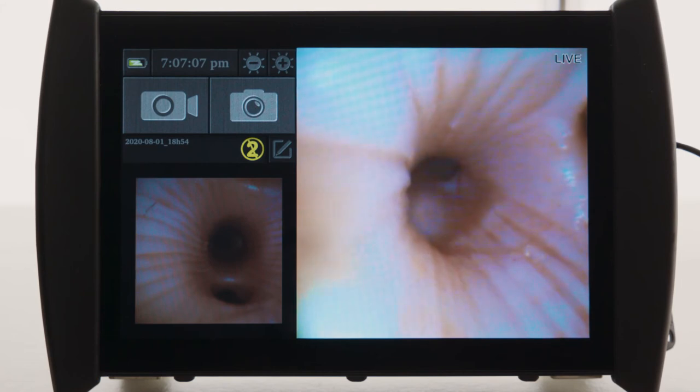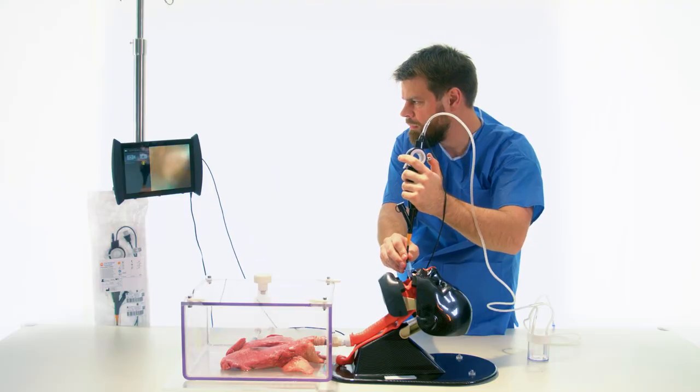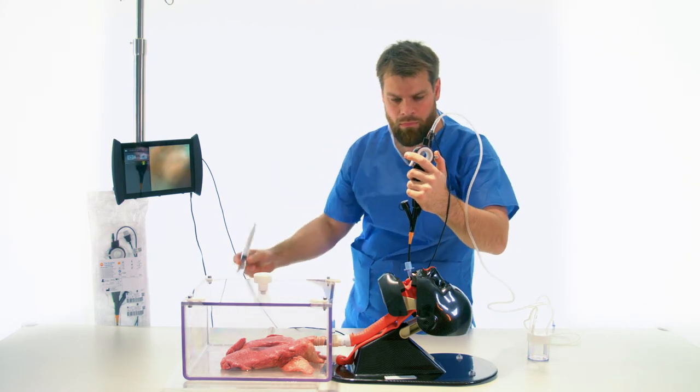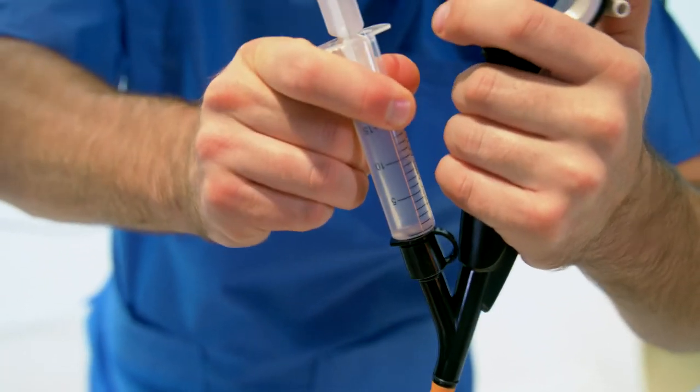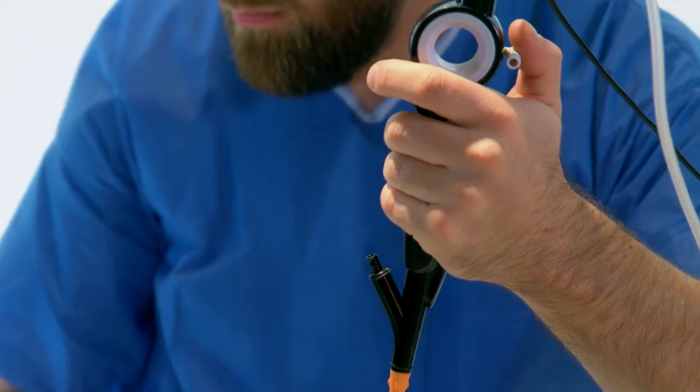The bronchoscope is introduced and maneuvered as close as possible to the zone of interest, where an infection is suspected, for example. Saline solution is instilled with a slip tip or luer lock syringe.